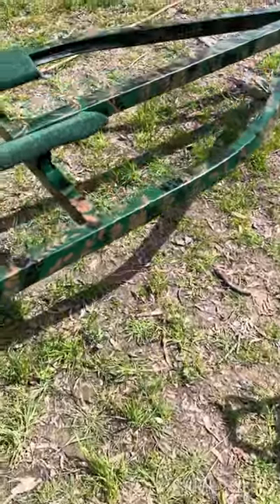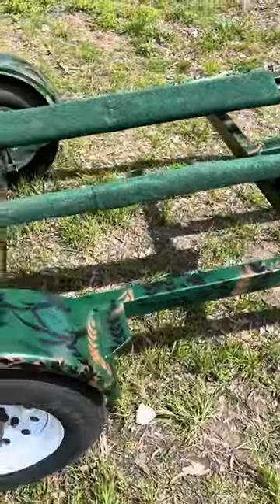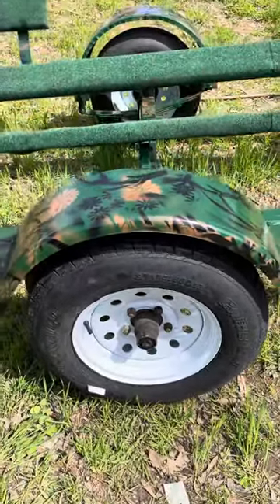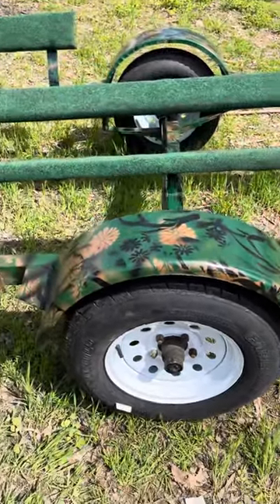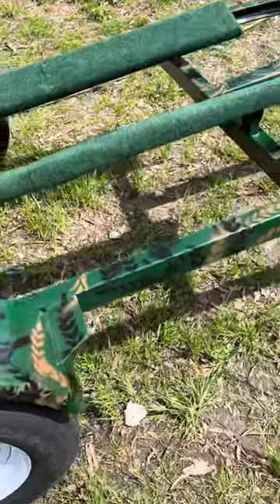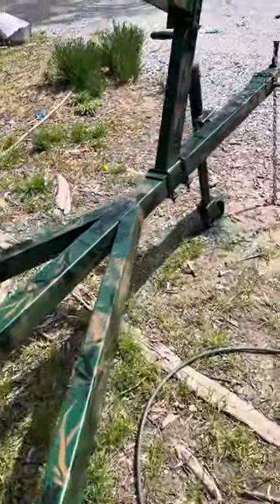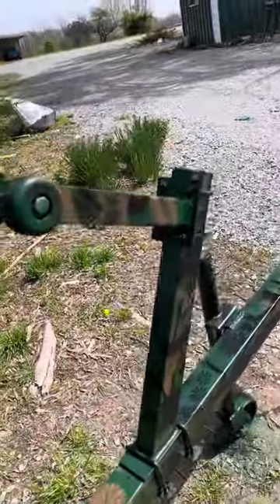Welcome back to the Bossman channel. I started on Pawpaw's boat trailer — we are getting our camouflage going. The rims are white right now; we just bought the rims. The tires are going to get painted too. See what y'all think — we're going with a camouflage theme and I think it's going pretty well myself.